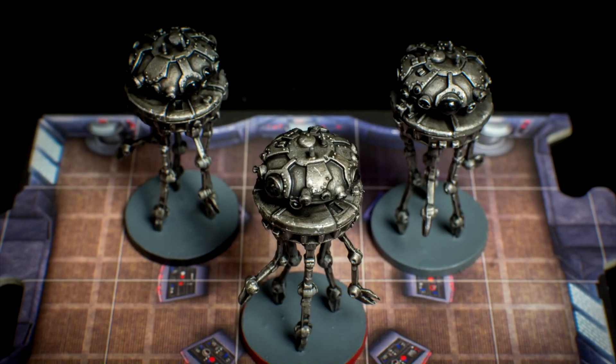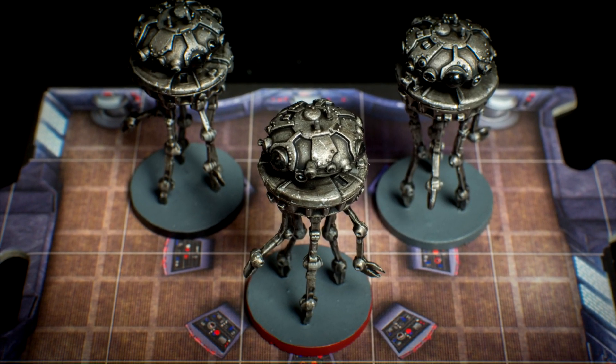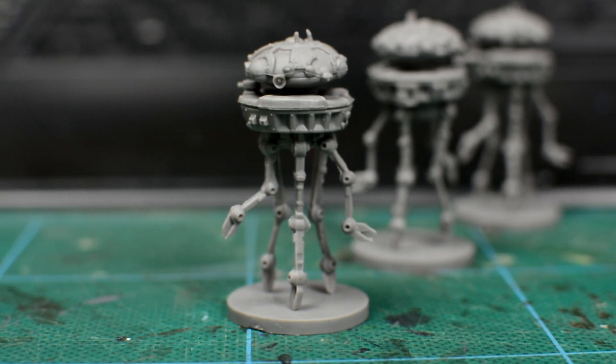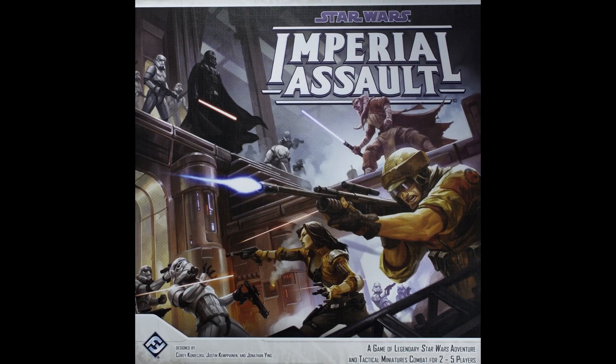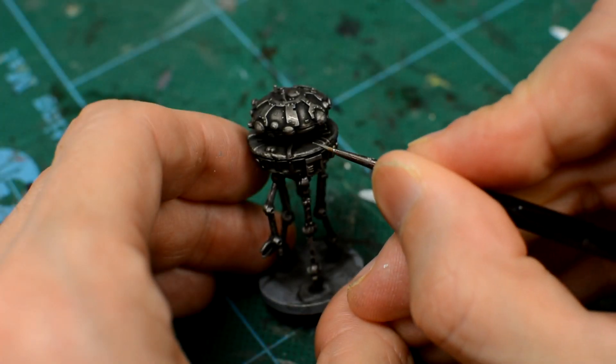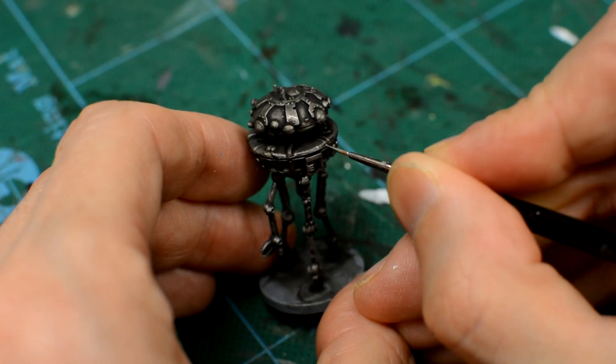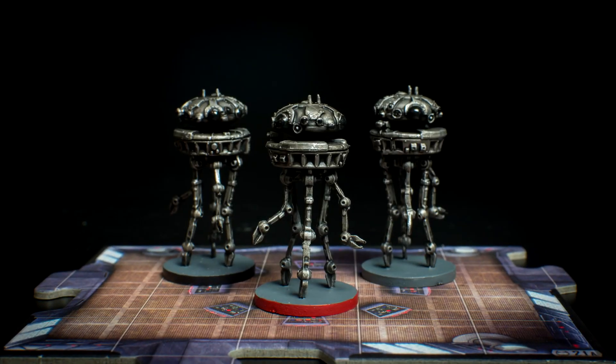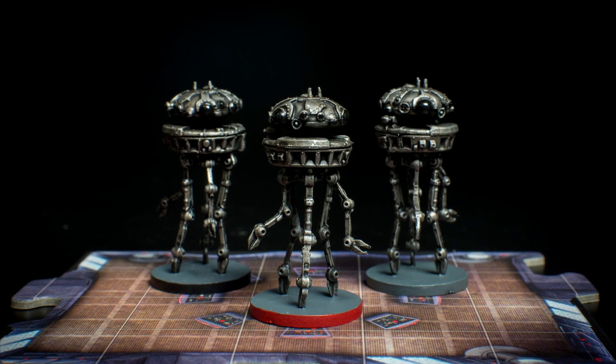Hello, and welcome to episode two of Sorastro's Star Wars painting series. In this episode, we're going to paint the Imperial Probe Droids from Fantasy Flight's Imperial Assault. There are many ways to paint any figure. The aim of this series is to share just one of these many methods that hopefully anyone will be able to follow and use to produce fantastic results.